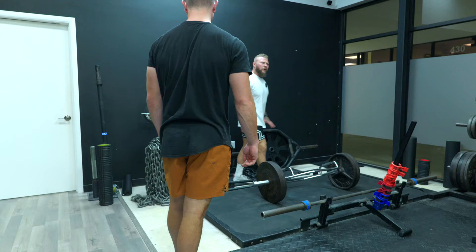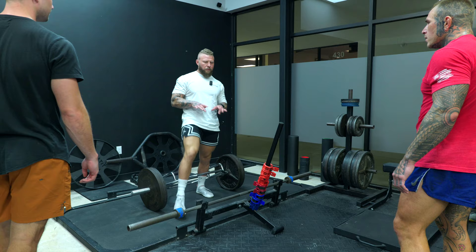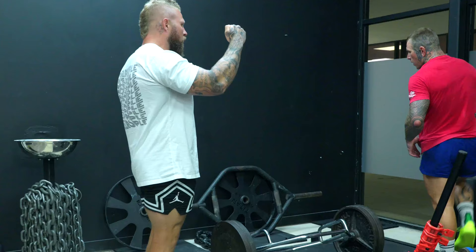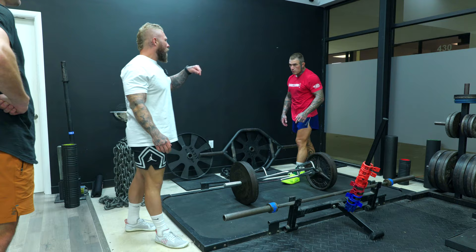Trap bar — give me a warm-up set, about eight to ten reps. Feel it out. Trap bar deadlift, very simple — we're driving through the floor. Make sure your knees don't cave in. Three points of contact, lats tight, crush your armpits. I want you to resist coming down — I do want a slower eccentric on this one. Don't smash it. Coming down controlled, then drive it up. Make sure you don't bounce — barely tap and then go up.